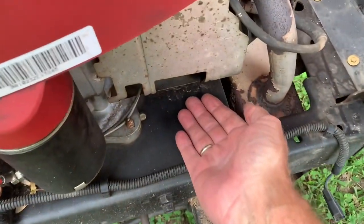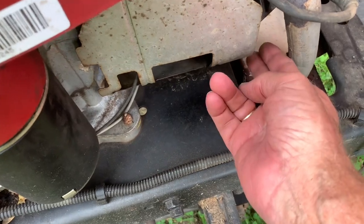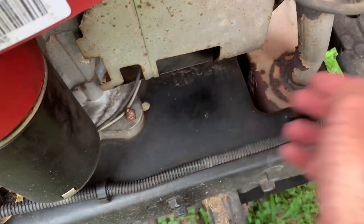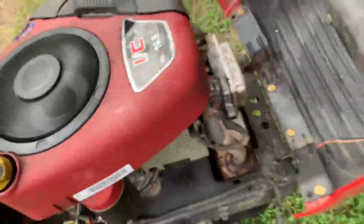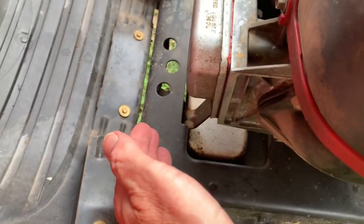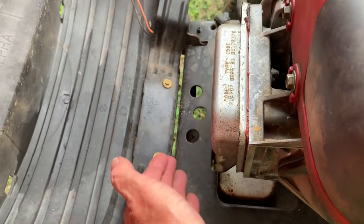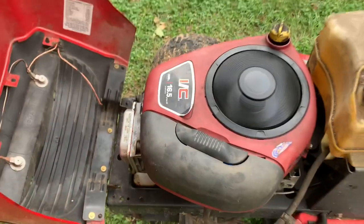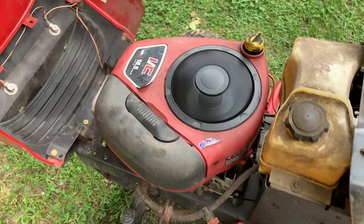Even at idle you can really feel the air coming out of there — it's a lot of air coming out right there. We're going to crank it up and it's going to be blowing in a lot of air, so we're actually going to keep it cool.